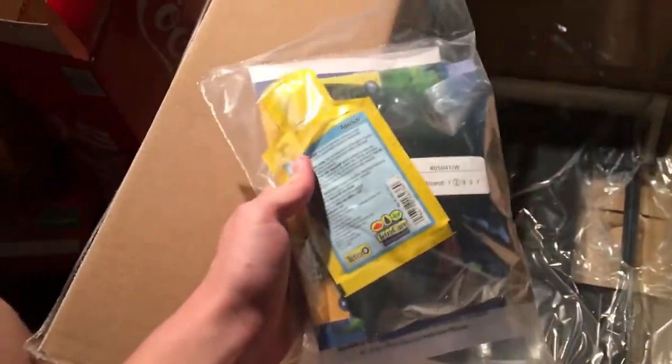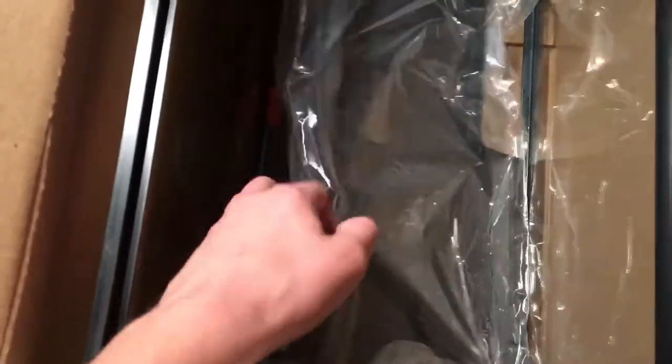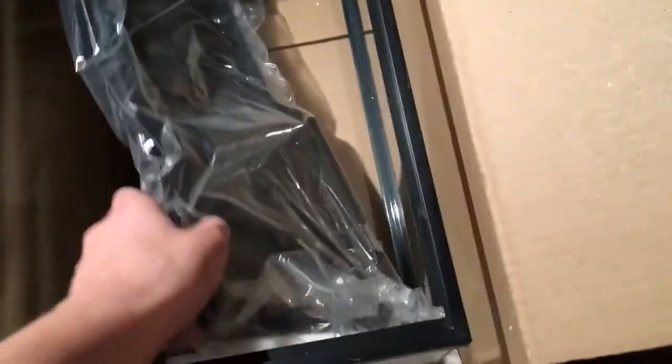So here's the filter — we can open that a little bit. This looks like all of the directions, food, water starter, or whatever. This is the hood. And this is the actual aquarium itself.